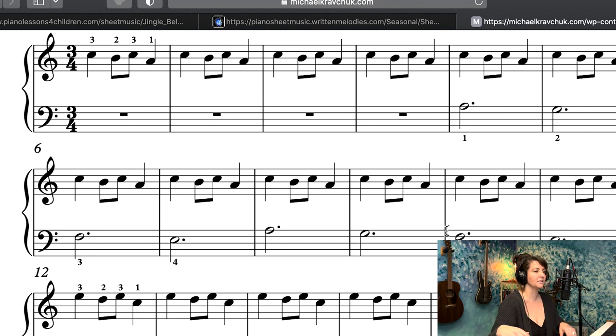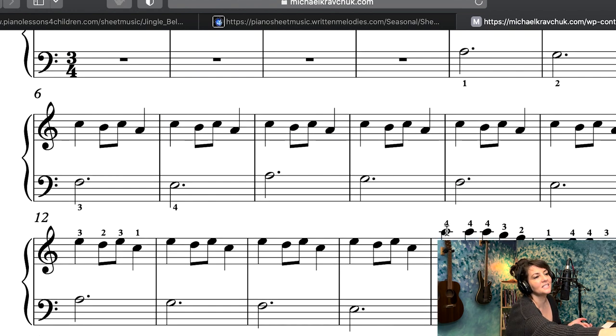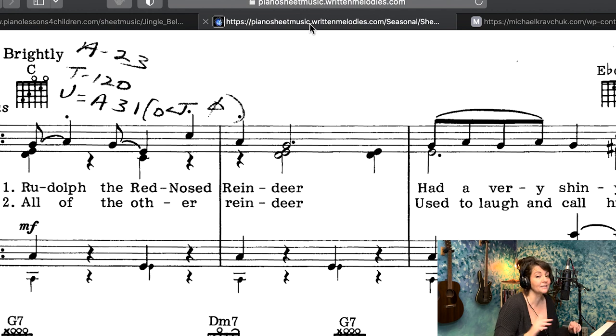I'm going to play for you — in pieces, because I don't play it on the piano; I actually like playing this on the bass. But that's okay — Carol of the Bells. There's just something lovely about it. It's fun to sing too, and then it goes on to do this, and then it goes back... it's just so beautiful.